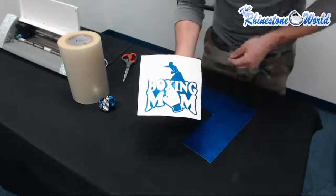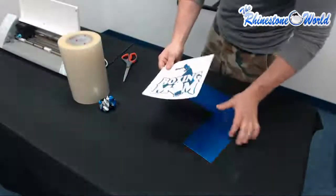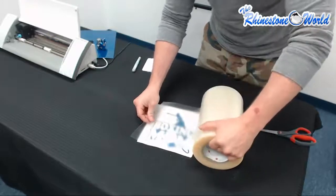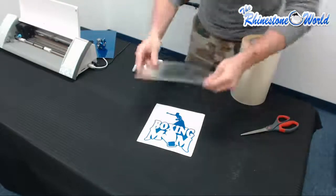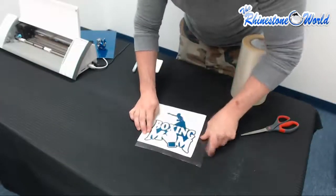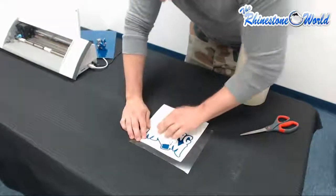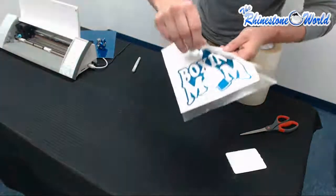Now that we've got the weeding process done, next step is simply creating our transfer using our application tape. We're going to cut out some of the application tape and get this transfer made. I'm going to measure this out so I've got the right amount — not wasting any material at all. I'm going to cut this down and lay it over the material, making sure it's nice and flat with no bubbles. Then I'll use my handy dandy squeegee to get that design nice on there. And finally, we're just going to peel — and you'll see the design is coming off with the application tape.